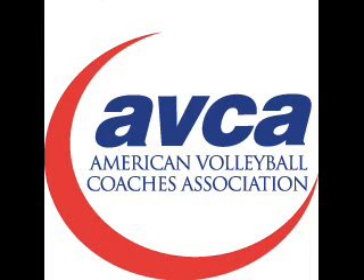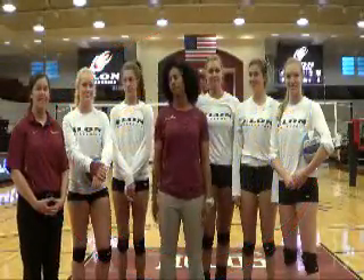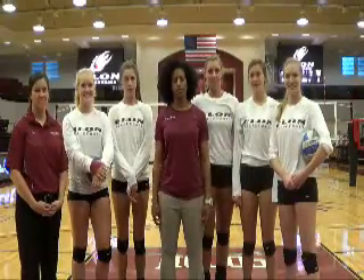Welcome to this week's ABCA Video Tip of the Week. Hi, welcome to today's Video Tip of the Week. I'm Jen Fry, and I'm Tina Riedling, and we're the assistant volleyball coaches here at Elon University.